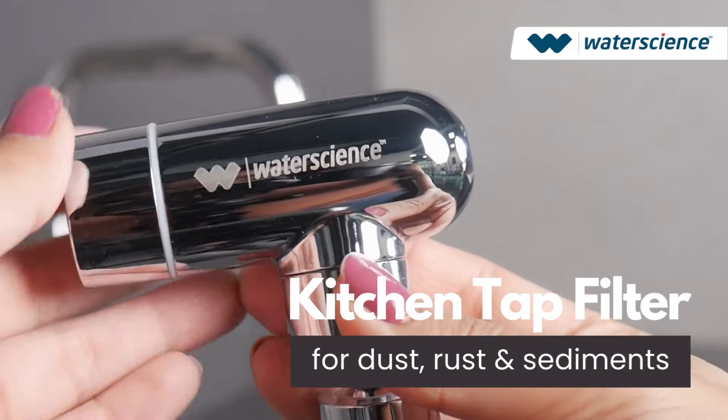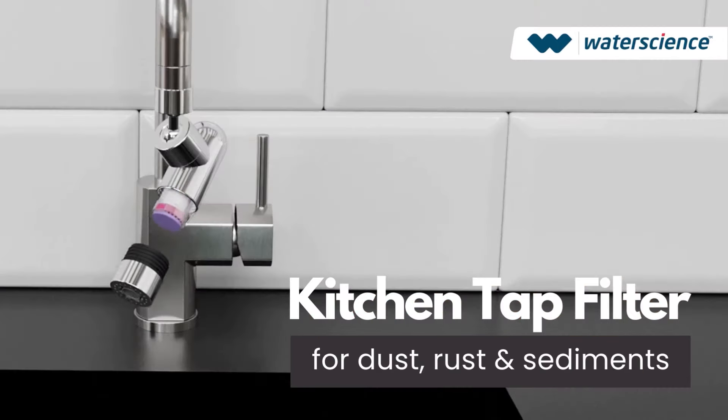Introducing WaterScience kitchen tap filter. Filters dust, rust and sediments.